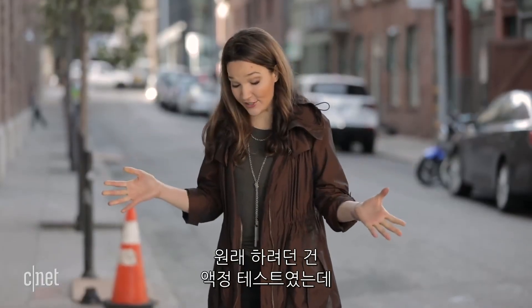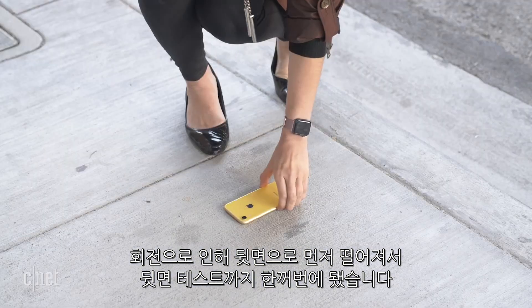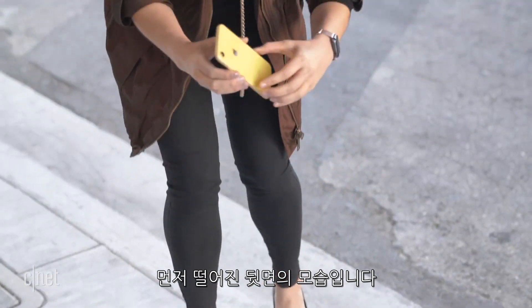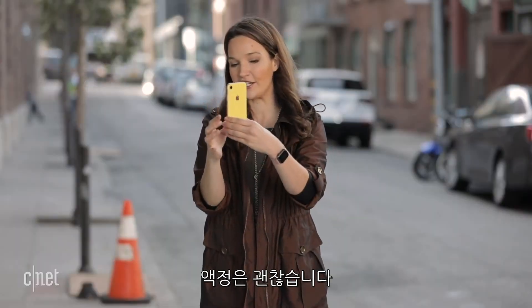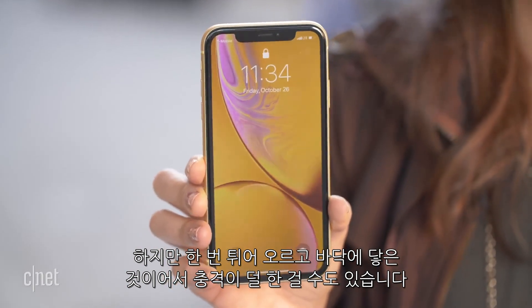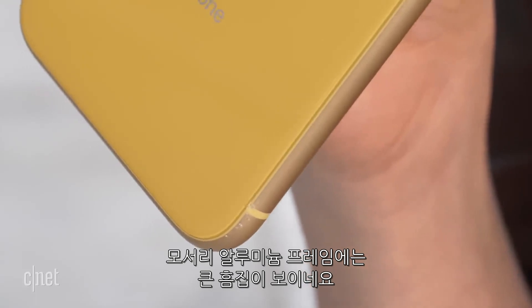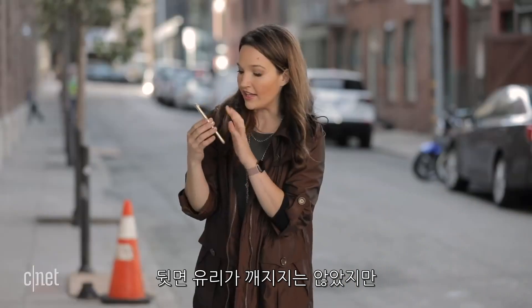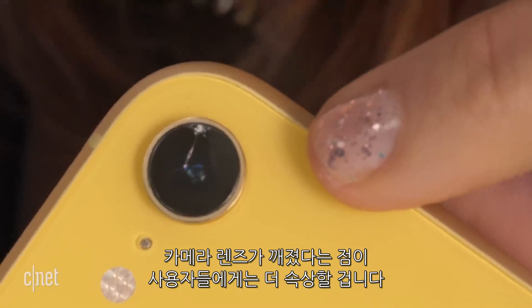This was originally intended to be a screen test, but since it flipped and landed on the back first, this is kind of a back test as well. I'm going to let you guys see the back, which is what landed first. The screen is okay, but that's to be expected because it bounced and hit the screen second. The back is bad — the camera's already cracked, the side already has a bunch of dents on this aluminum frame. The glass back itself is not broken, but I would argue that you'd be more upset if your camera broke than the glass back, because now photos are definitely going to be compromised.